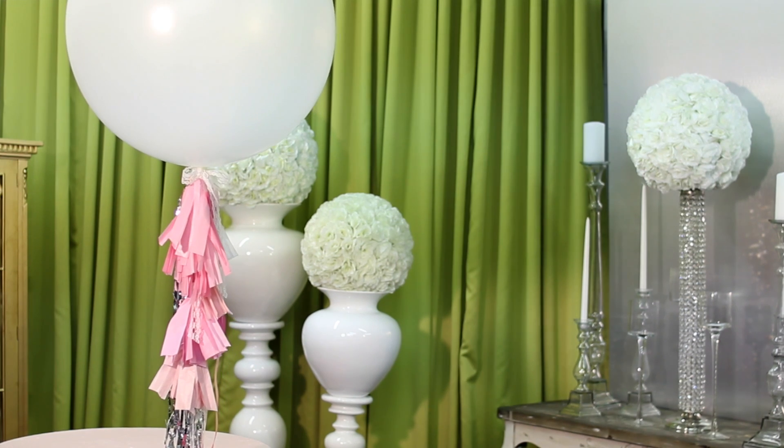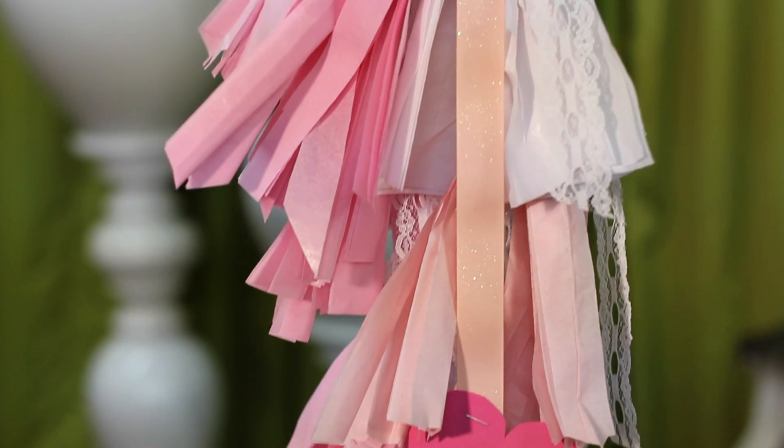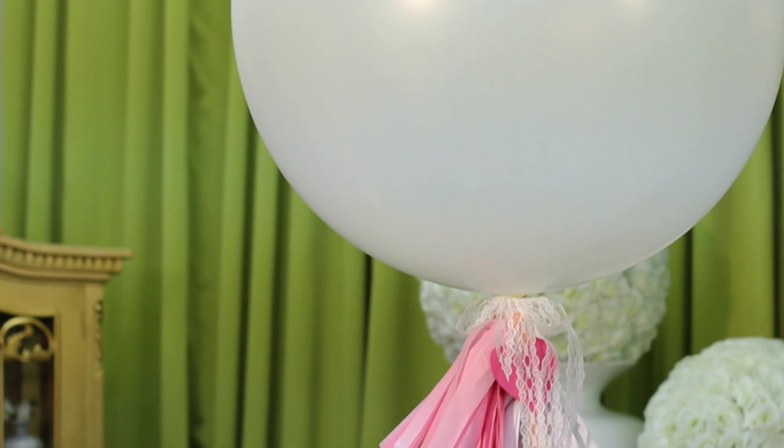Hi, I'm Kimberly Searman, event design expert and owner of Events by Fabulous. Today, we're going to talk about balloon decor for a formal party. I'm going to show you how to make a very stylish, free-floating tassel balloon. It's so hip right now, it's really in style, and it's super simple to do.